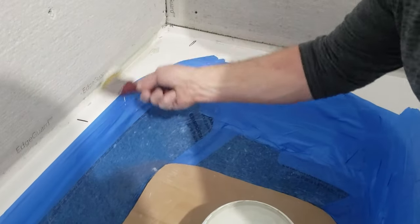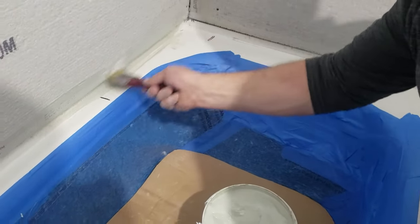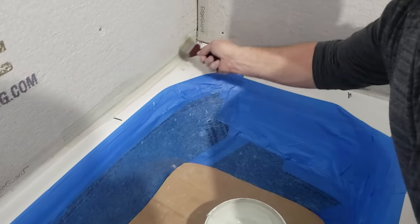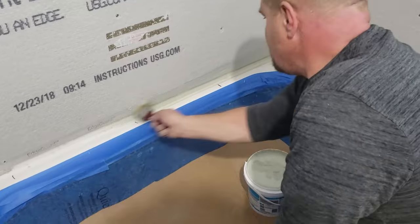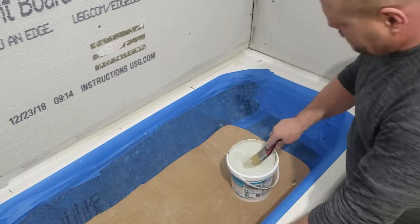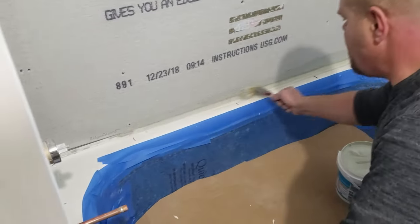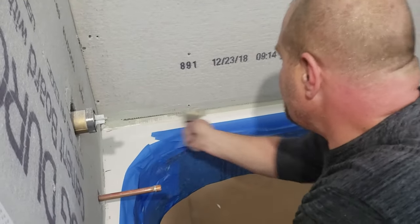I'm just going to fill it in — not trying to fill the whole joint — just trying to cover it, give it a nice coat, with that tape there, and then fill the rest with thinset. Hydro Man is a waterproof membrane. That's what we're putting on here. It's a waterproof membrane that I'm going to use on this cement board, and it's a specialty item.